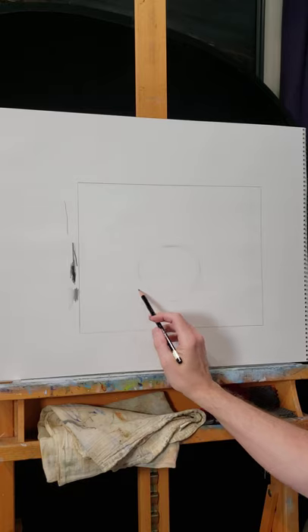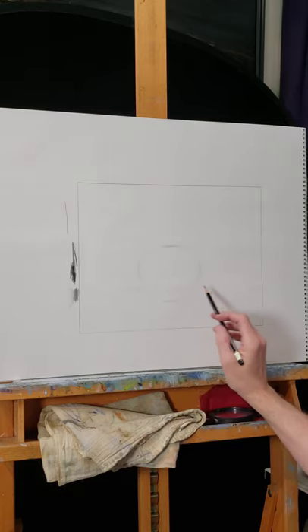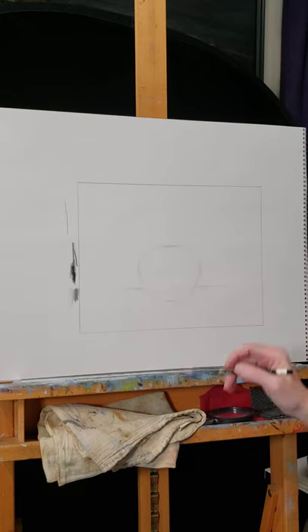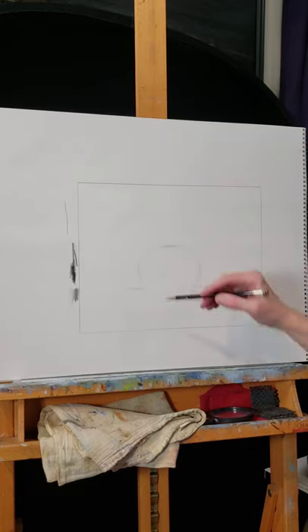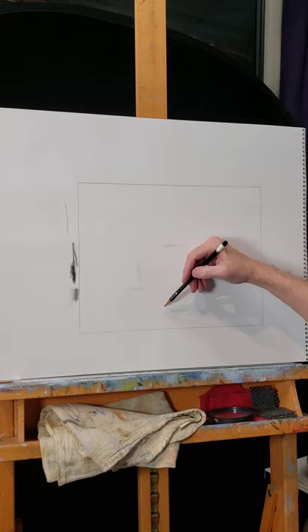I'm using light lines, not pressing too hard, because this is the beginning. Later, when I'm happy with where I'm putting things, I will press harder.